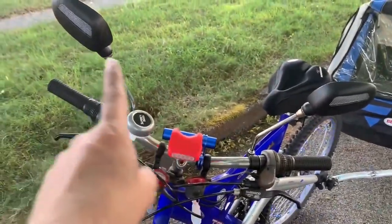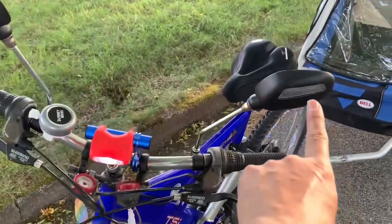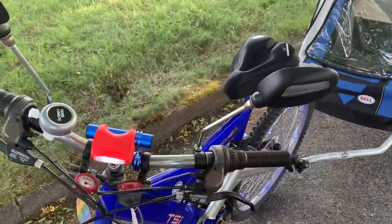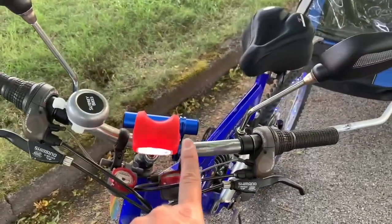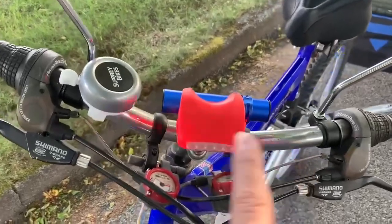Here are the two mirrors I put on — they're actually solar powered, so at night these turn into little lights. There's also this here, which does side flashers that are red, which you can see.